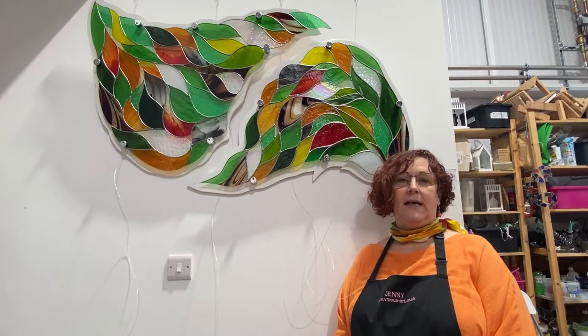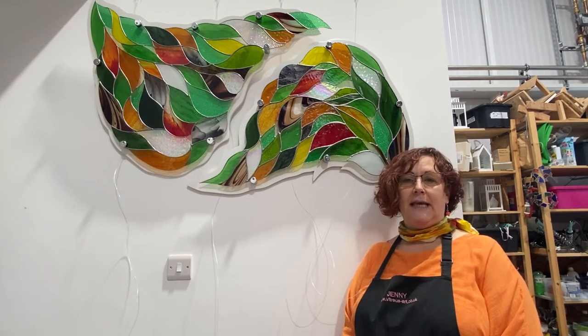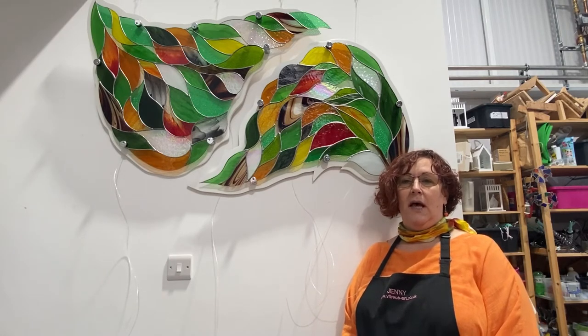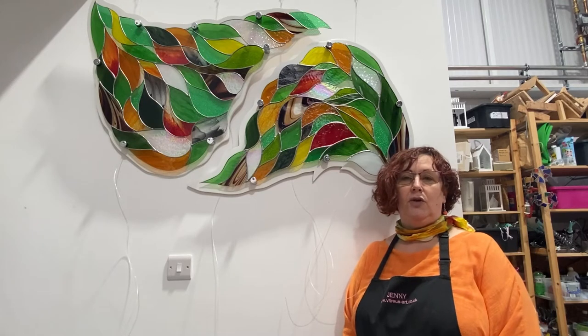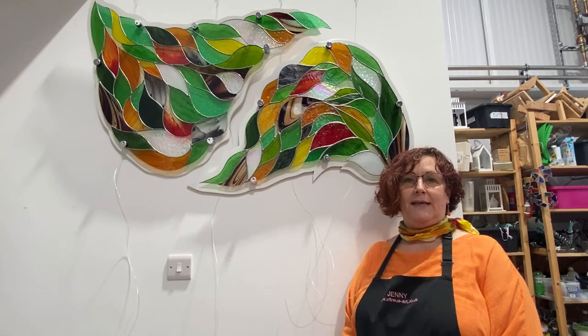Mike's going to do a little show and tell in a moment to show you how we cut glass. We're very much a team here at Vitria's Art and we just wanted to show you something that we had made and a little bit about how we made it. Thank you.